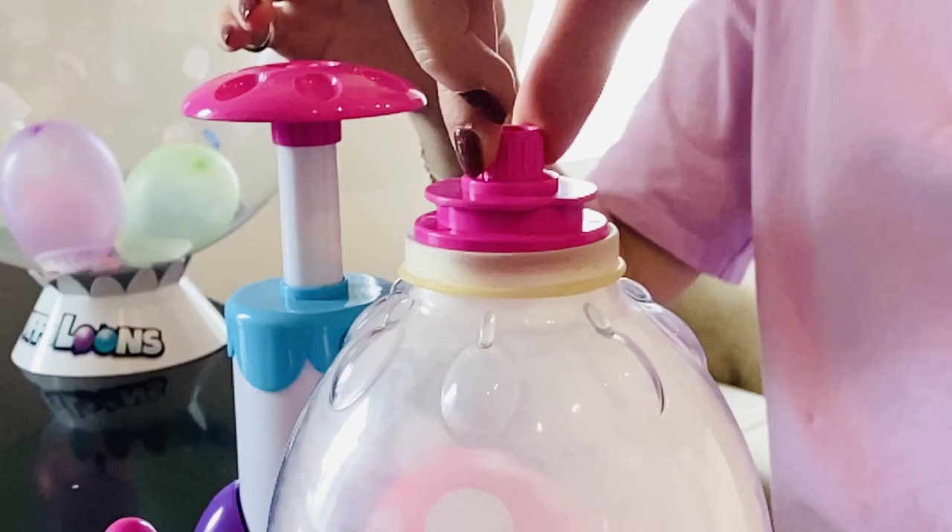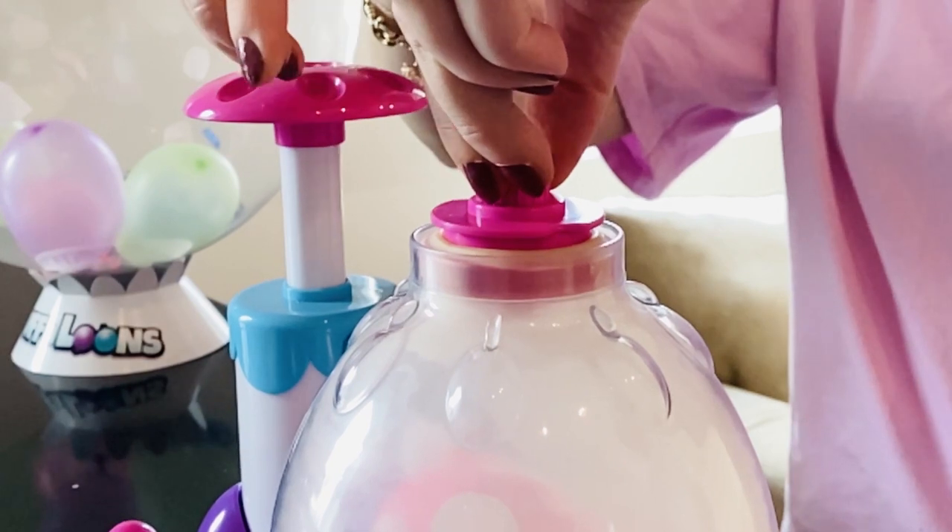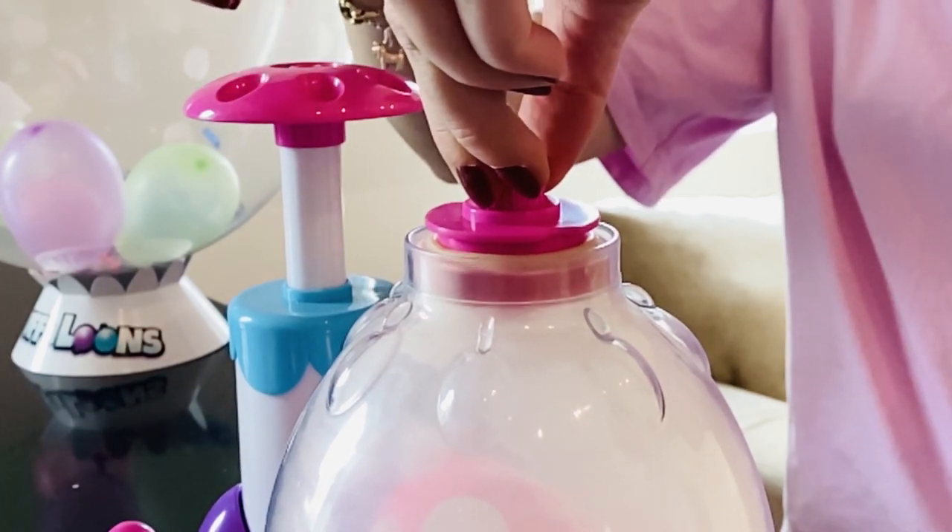Next, carefully hold the pink stopper into the hole. Make sure it is level and don't let it fall inside. While holding the stopper, roll up the balloon. It will jump into the slot of the stopper and seal tight.